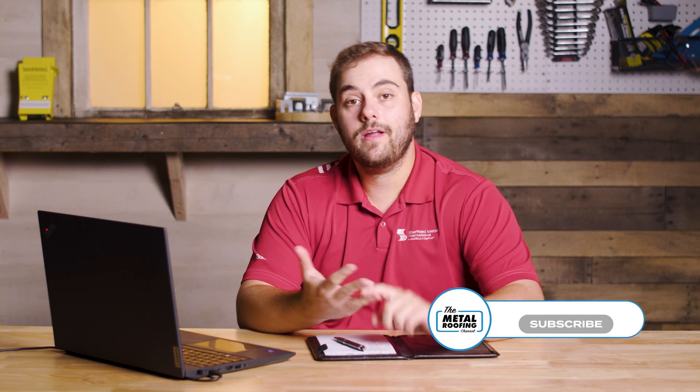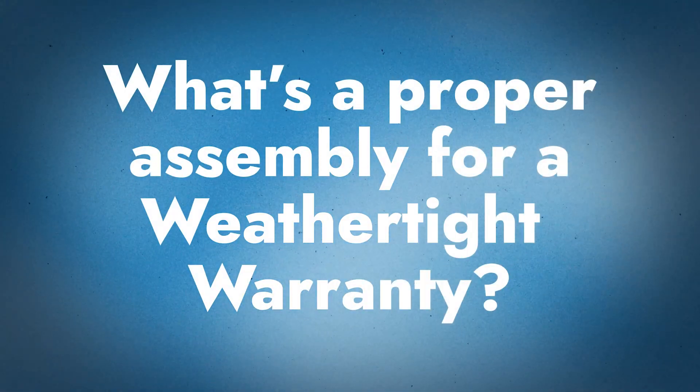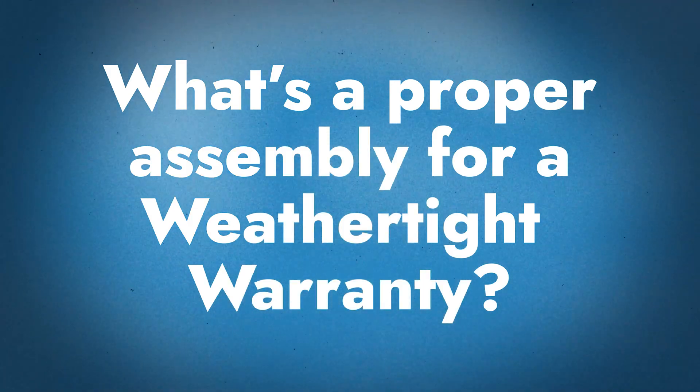Welcome to Q&A Mondays, I'm Thad Barnett. We're going to talk about weathertight warranties and how to choose the right accessories for your weathertight warranty project. I've got Jeff Hock from the Sheffield Metals technical department with me. Sheffield Metals offers weathertight warranties for several of their panel profiles, and there is a process that contractors are required to follow in order to install that system correctly, including having the proper assembly.